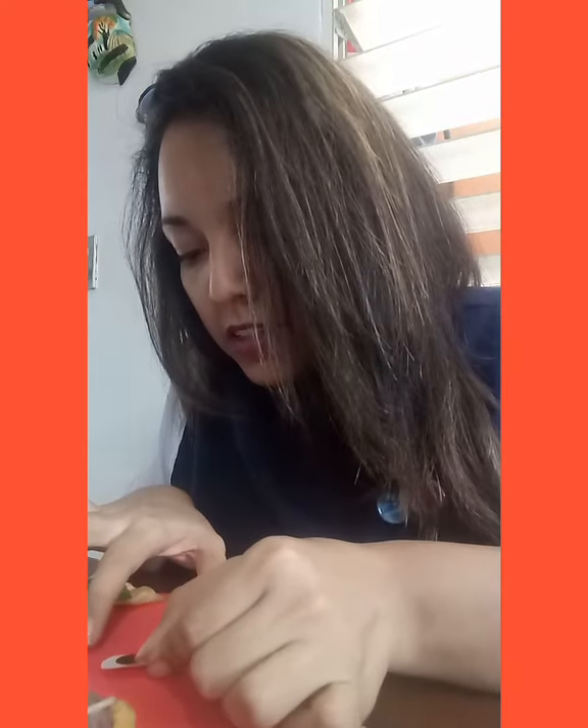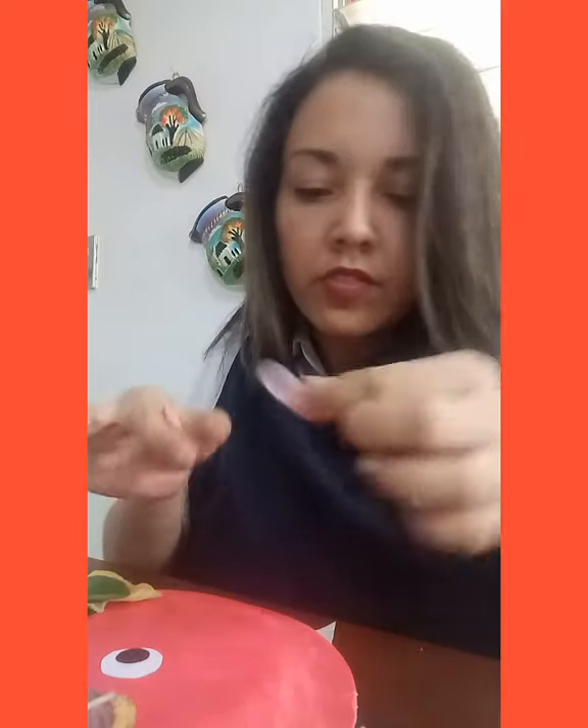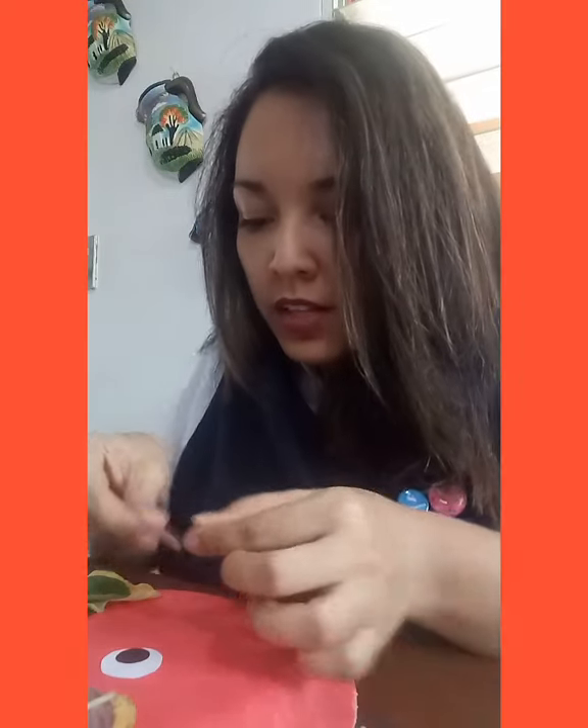Now we are going to paste the eyes of our Mrs. Nature. I have the two eyes here made with paper, so I'm going to paste my eyes — this one and the other one like this.